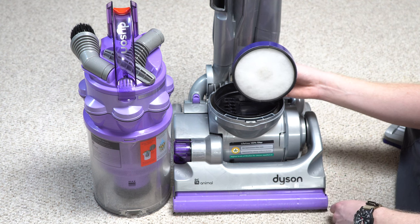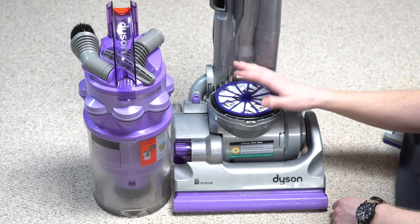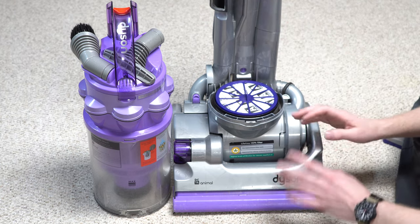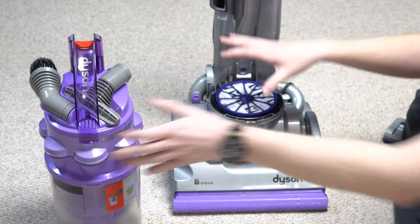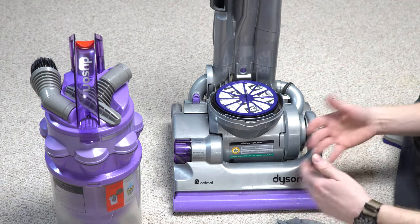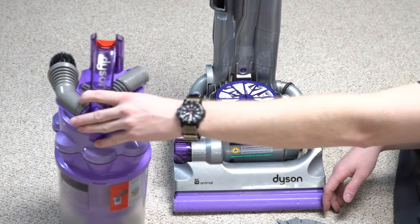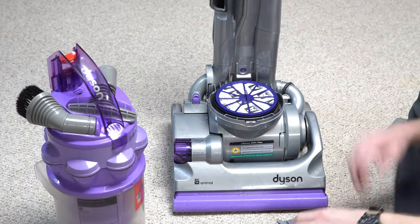Cyclones are good for maybe one to five microns worth of filtration, depending on the item. Some really fine stuff can move right through cyclones. This HEPA filter is the only thing before the motor — it's post-motor. That extra debris in the motor means the fan can get all the usual gunk in it, just like when we see a bag vacuum run without a bag. As soon as the pre-motor filter gets compromised, that will be the end of the motor.